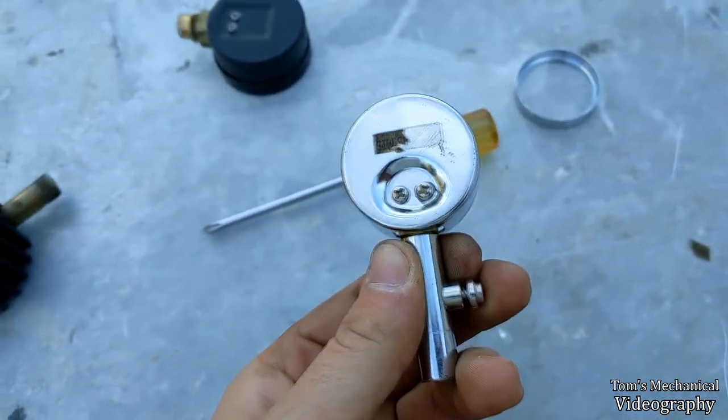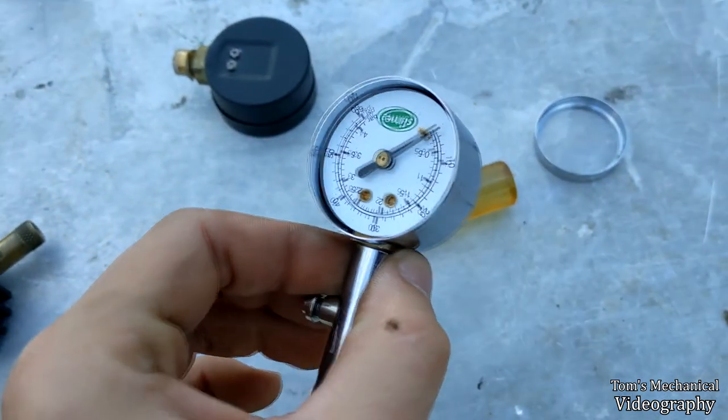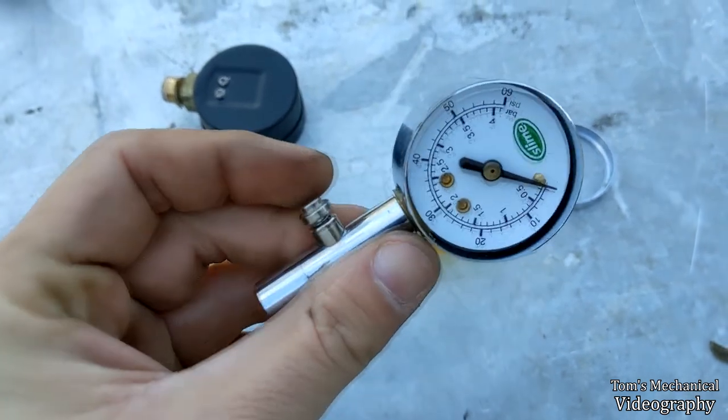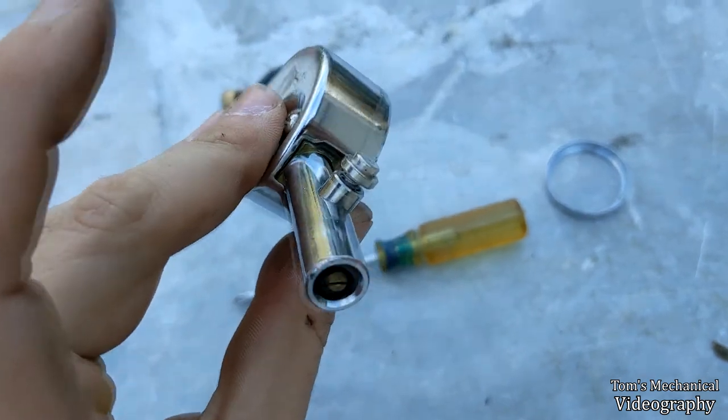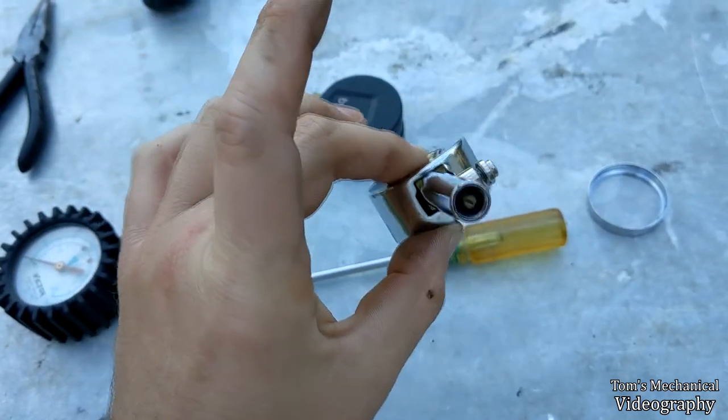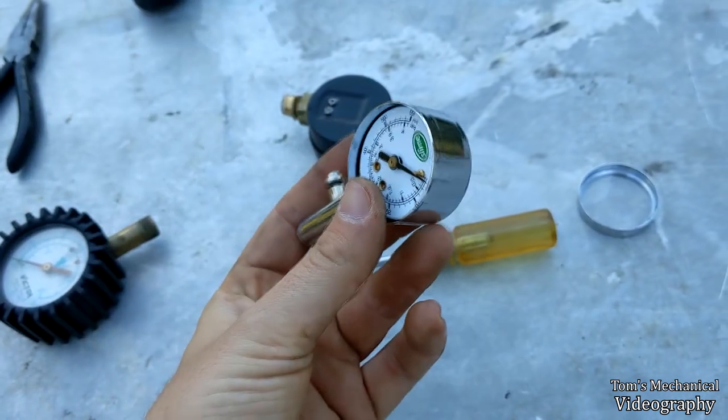Then you just take these screws off the back, and that'll allow you to slide this whole assembly out through the housing, which may be a little bit tricky on this one.